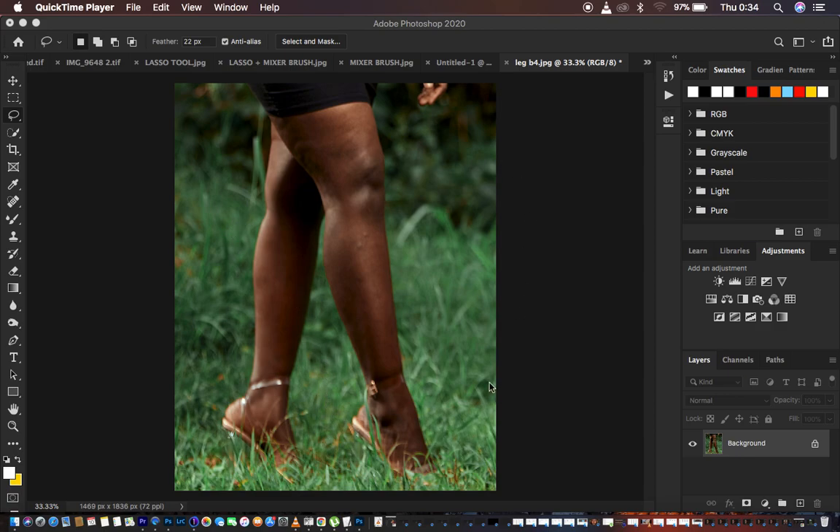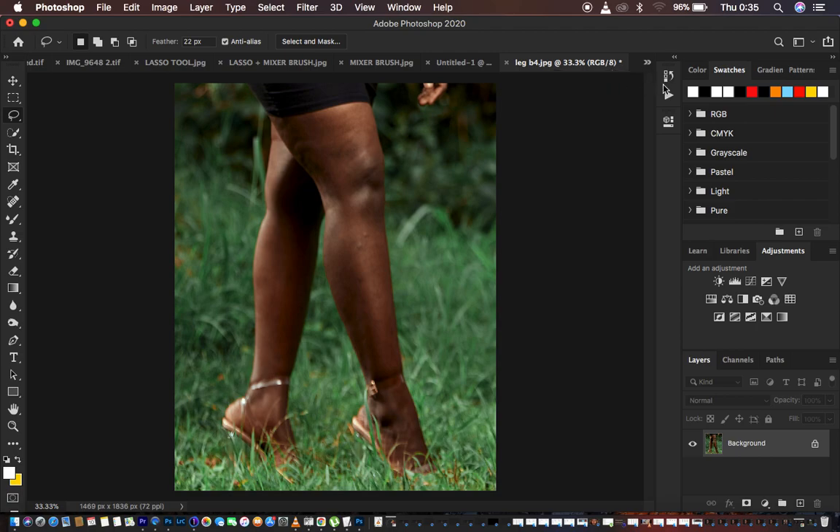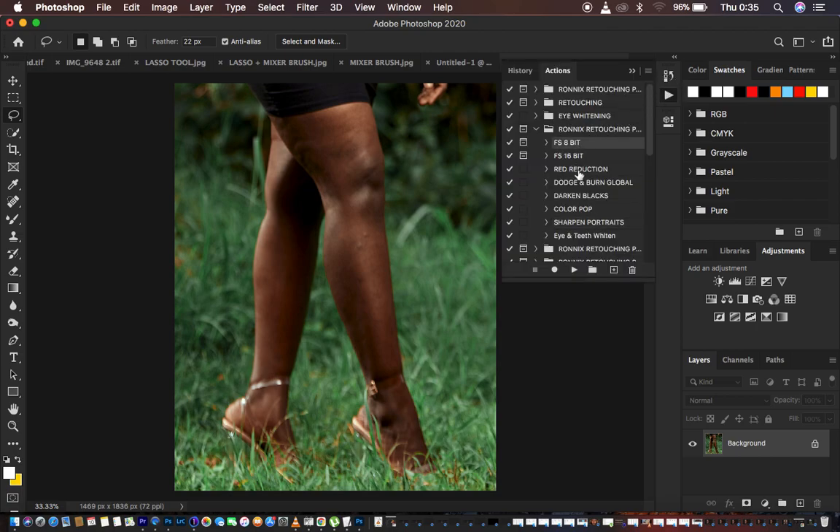As you can see, we have this image and we want to retouch it and see how best we can transform it using frequency separation. Those who know me know my frequency separation action has an empty layer, and we're going to use that layer to match the colors. I also want a clipping layer to brighten up this image. So I'm going to come to my actions and play my frequency separation 8-bit action, since this is an 8-bit image.